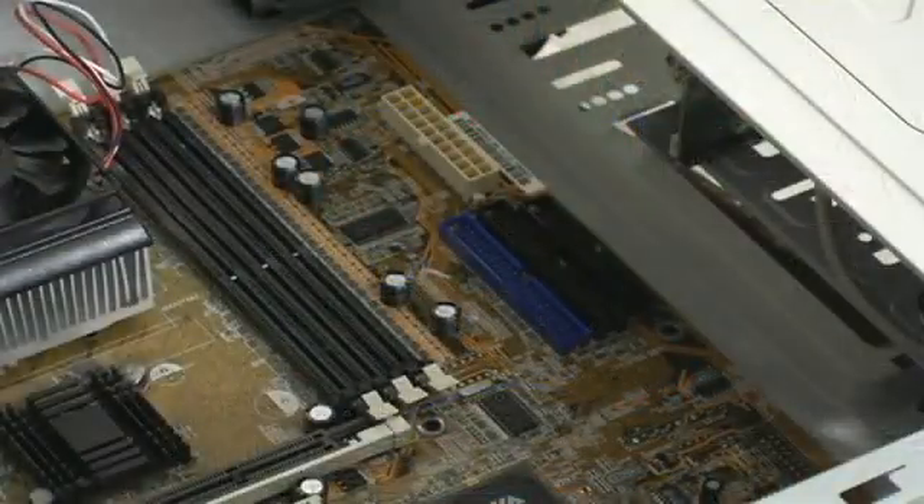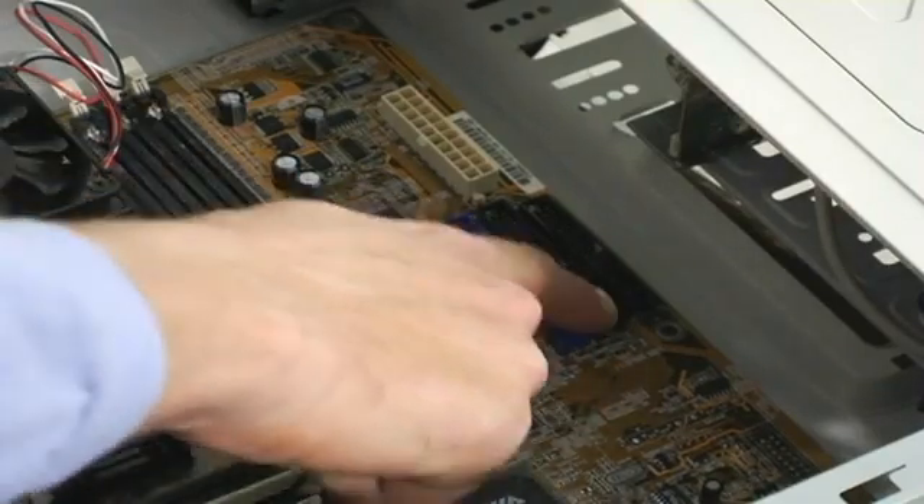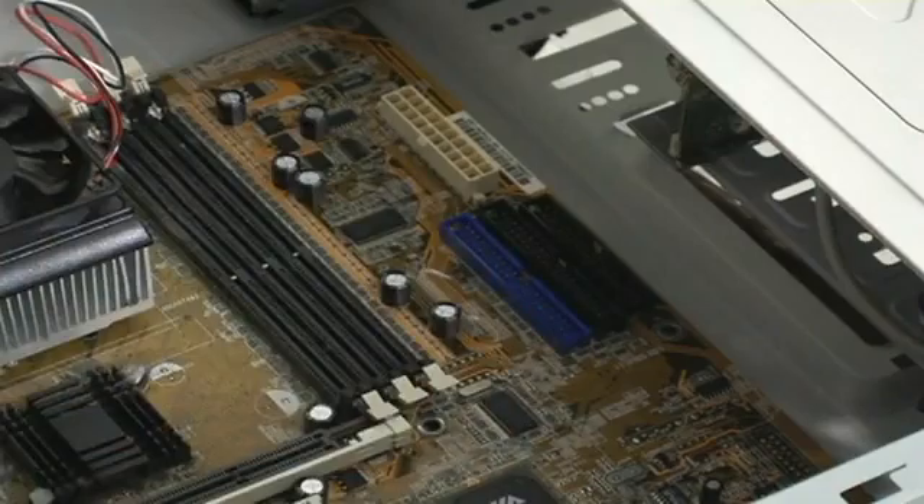Now, if you have an older computer, that doesn't mean you can't upgrade your drive. You're just going to have to use a different type of hard drive. Here are your IDE connectors, which are parallel instead of serial like the new ones.